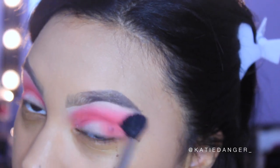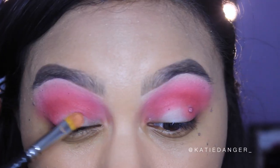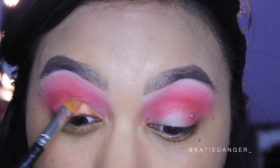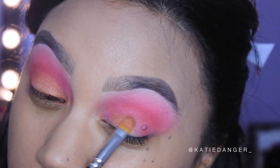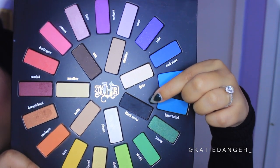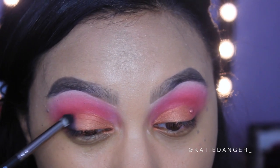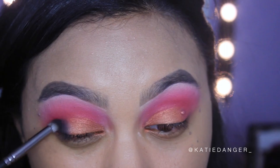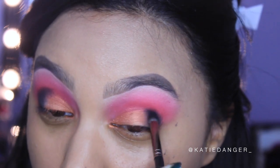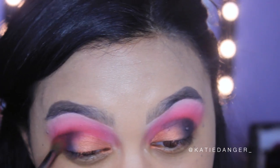Then I'm blending everything out with the MAC 224 and going in with this coppery bronze shade — Harpsichord, I think — applying it on the inner two thirds of my lid with a flat brush, since the outer V will get covered with black anyway. Then I'm taking Black Metal, which is a super matte black, with a Makeup Geek Outer V brush and placing it on my outer V and just slightly into the crease, being careful not to go too high.